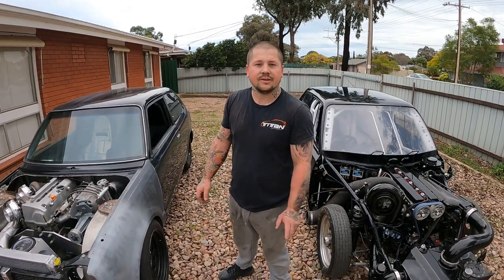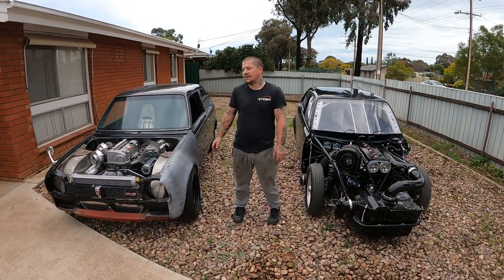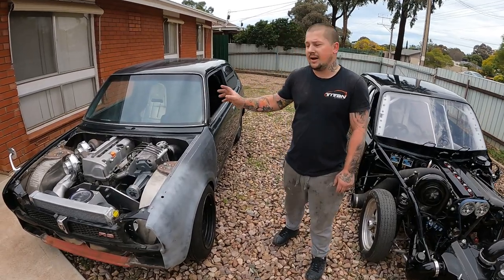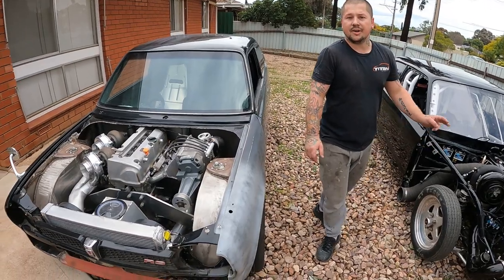Hey guys, welcome back to Snell TV. I thought I'd take you through the whole engine combos and running gear of both the Civics. First off, they're both a '76 Civic, but engine combos, they're totally different.